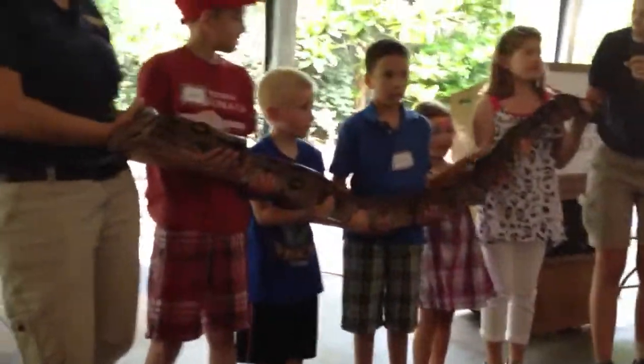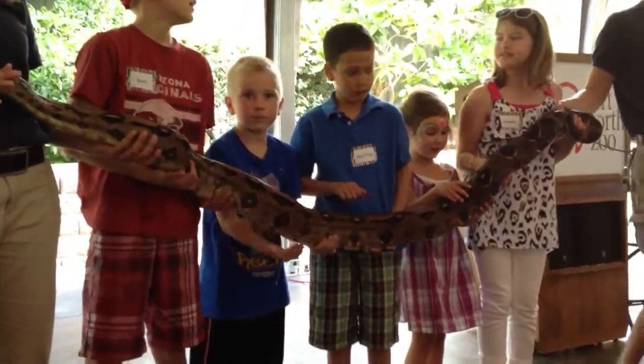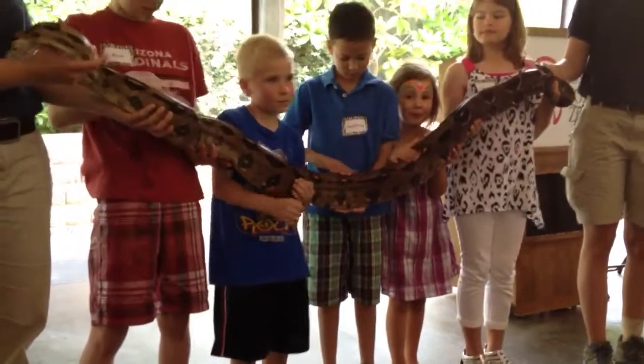Now I'm going to ask you guys one more question. When you're feeling Rose, does she feel slimy or dry? Dry, that's right. A lot of people think, ew gross, icky, slimy snake. No, they aren't really slimy, it's just the skin.